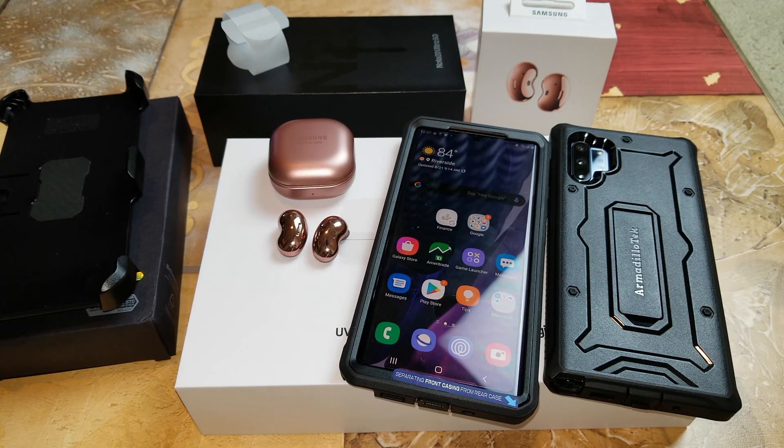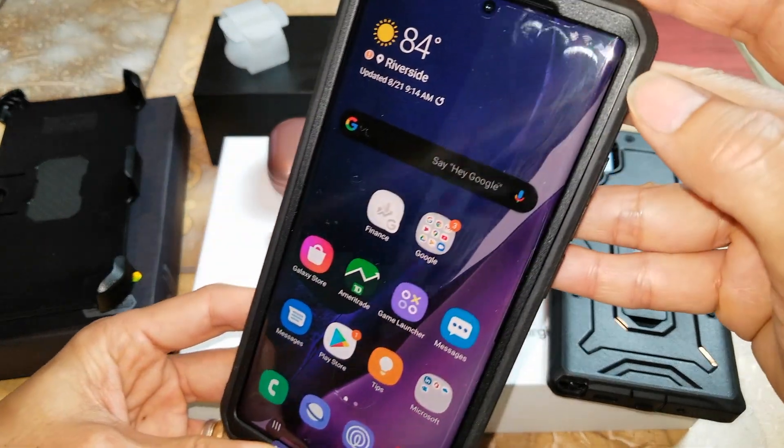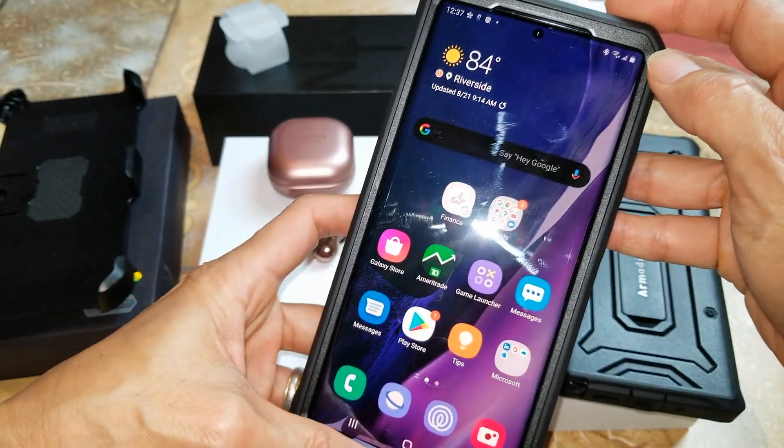Hey YouTube, welcome back guys. Today I'm going to show you a very quick tutorial on how to turn on your battery percentage. I know it's a brand new phone — it does not come with that.